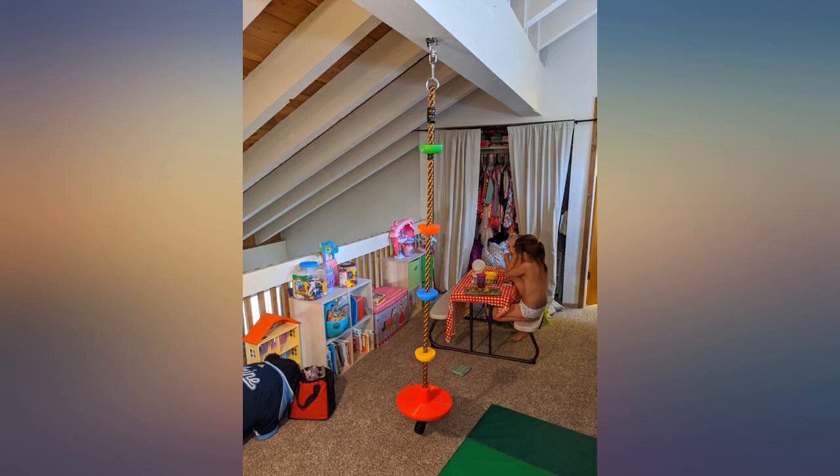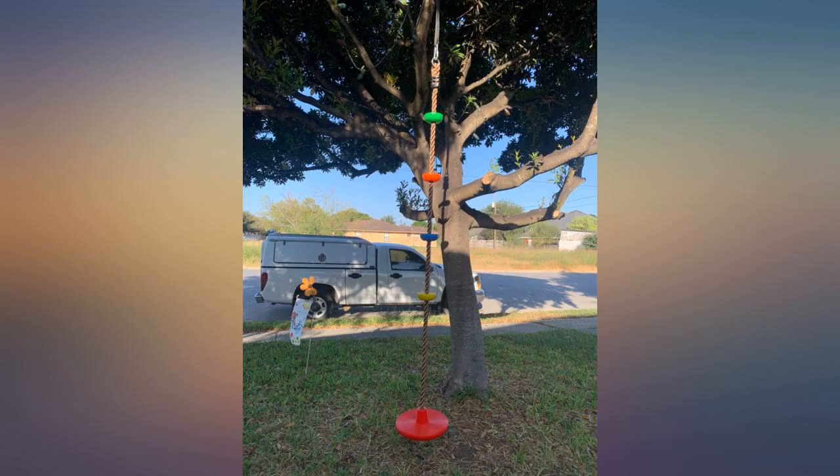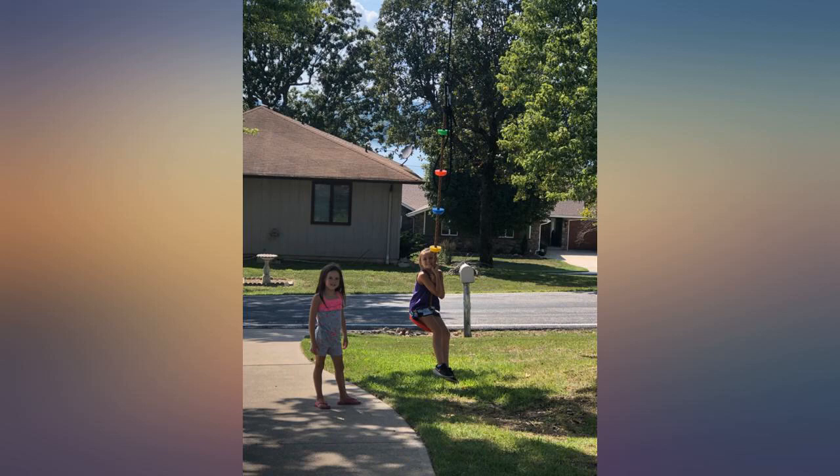The kids love it and play on it daily. The rope is super thick and soft. The colors are vibrant and the notches you climb the rope are a fun challenge, and most of all it is sturdy.